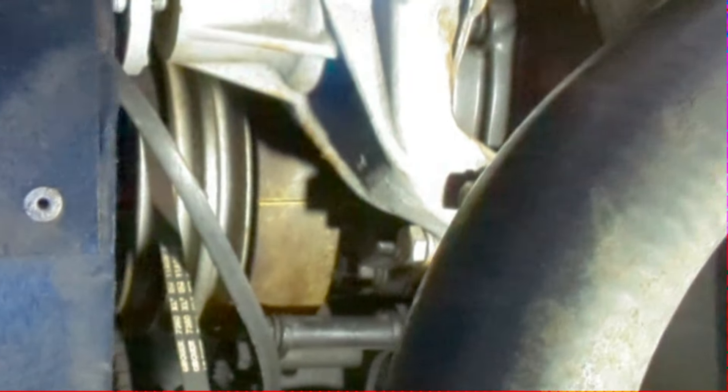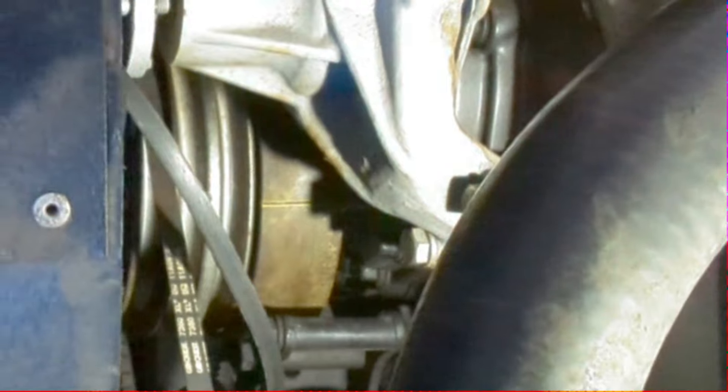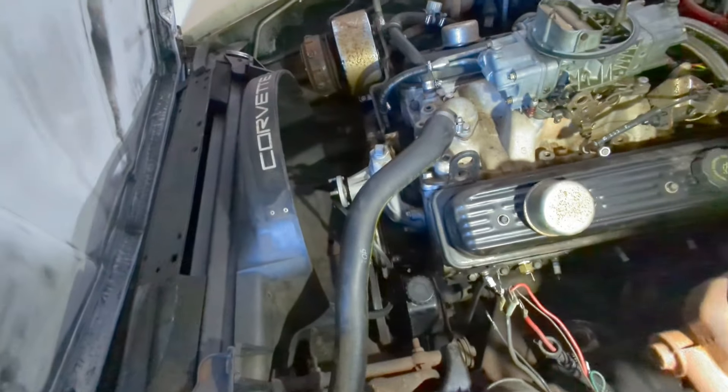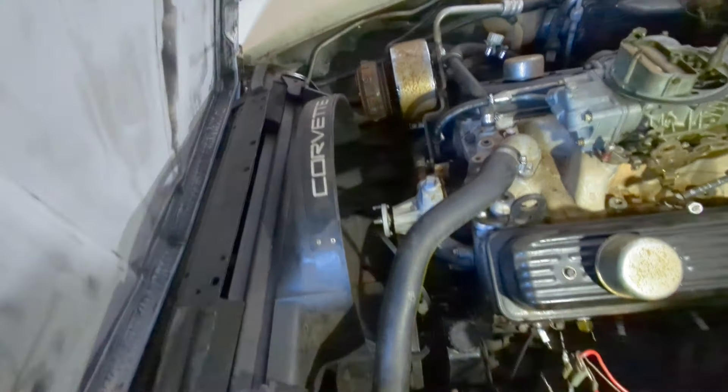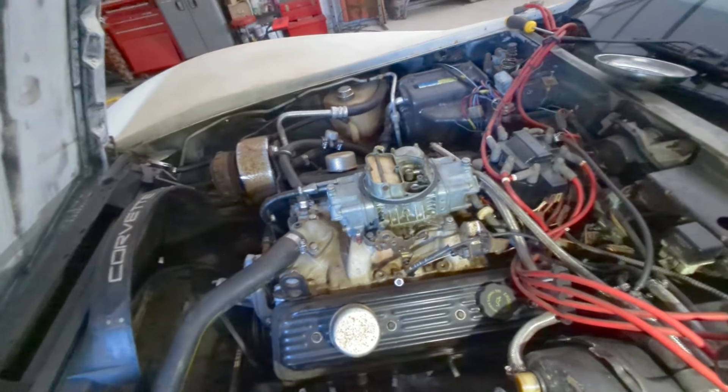Went ahead and got her at top dead center. I probably could have done that anytime, but I just know it needed to be done so I figured I'd start there. That way I can double-check my distributor. I also took the alternator out and the alternator bracket out, just going ahead and making room. Now we're going to take the carburetor off next and then the distributor.